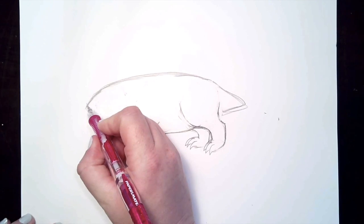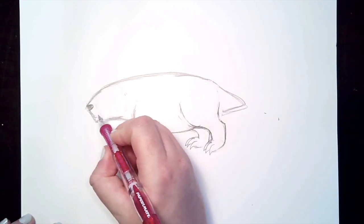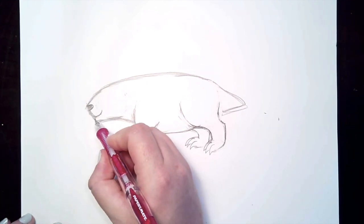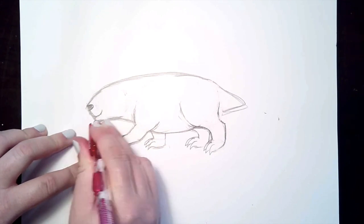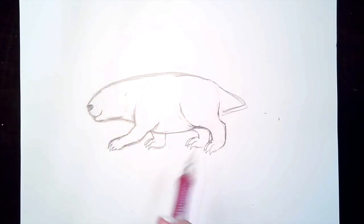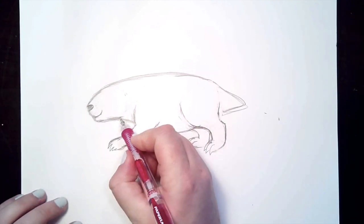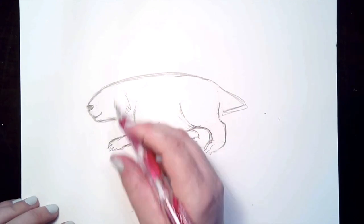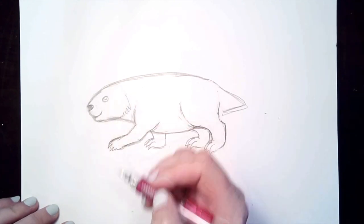Let's add some more details in the face. We're going to add an oval for the nose and a curved line for the mouth. You can curve that last corner on the head to make it a curved chin. We're also going to add a furry texture where our circle shape was for the jawline. For the eye, you can just make an oval shape with a circle inside it that we're going to leave white.